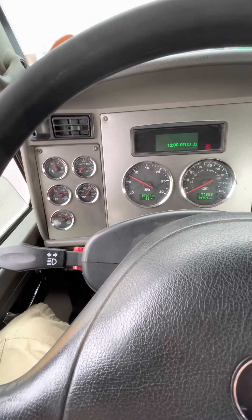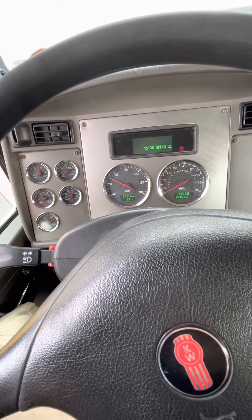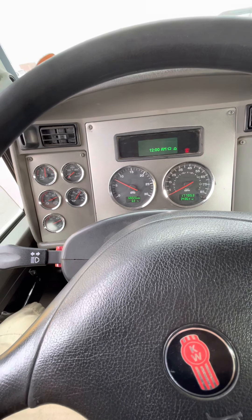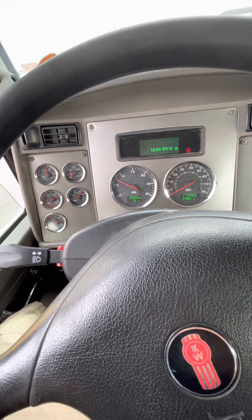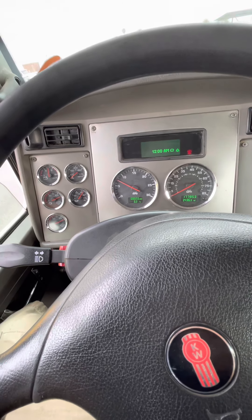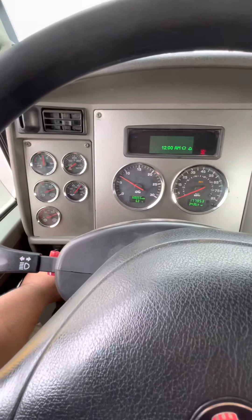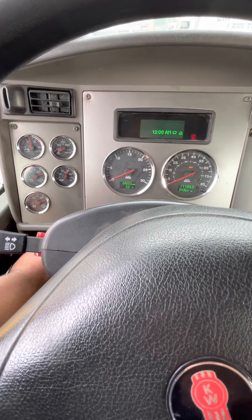I cannot lose more than four PSI. My governor cuts out at no more than 140 and cuts in at no less than 100 — just state it anywhere in between before you do your applied pressure test. Now I'm going to turn my vehicle off and turn it back to the on position.